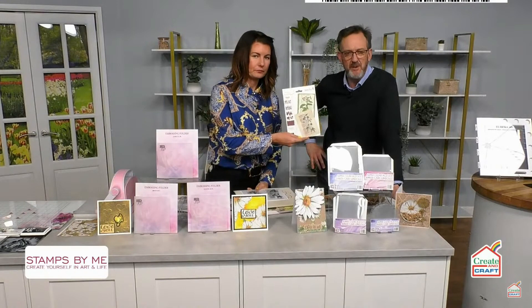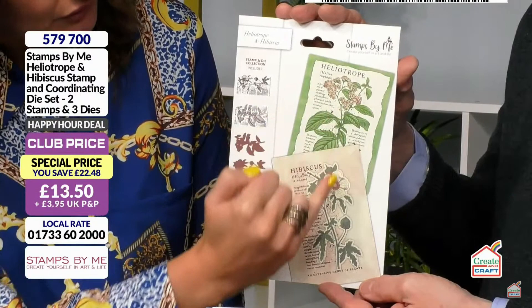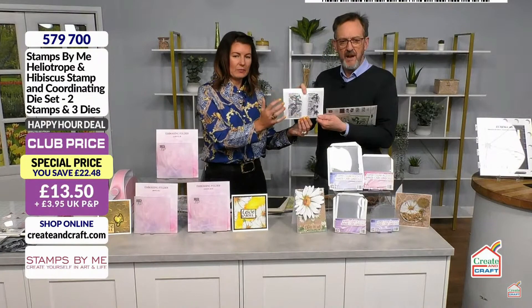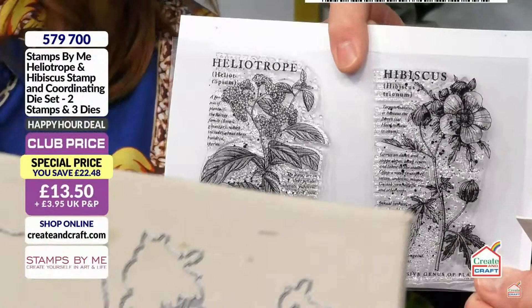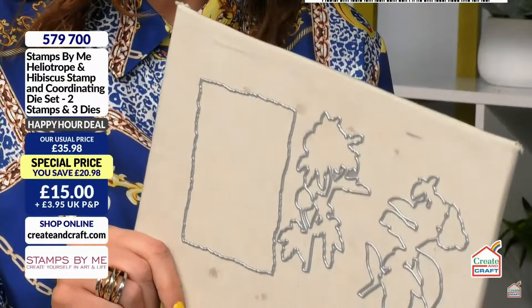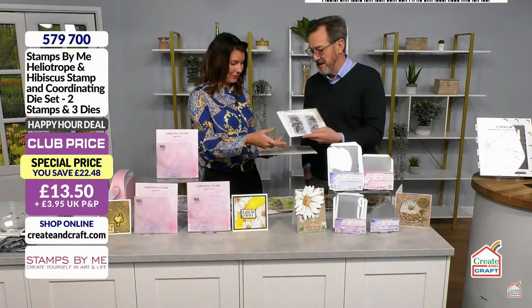The first happy hour to show you is the Heliotrope set. The dies give you a torn paper finish; they cut out the flowers, you get the stamps, and then a matte layer which creates a vintage look. The stamps are absolutely beautiful — you get the names, like from an old botanical book. For £13.50 in the happy hour — was £35.98 — that's absolutely flying as you can imagine.